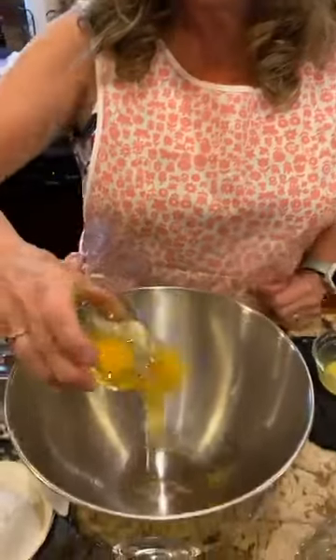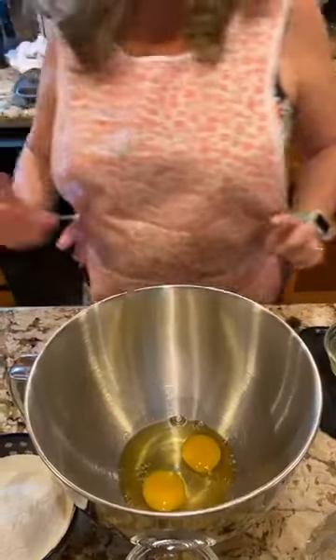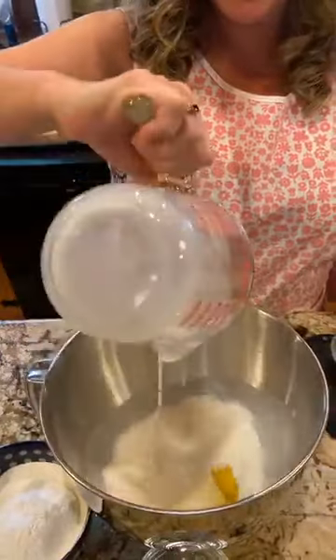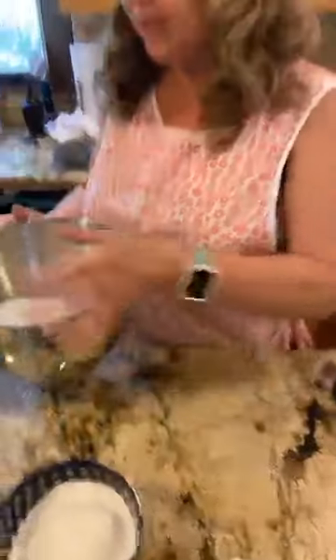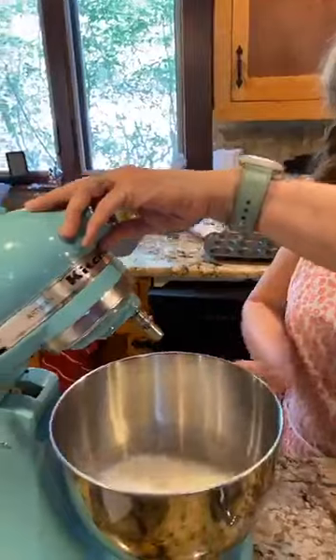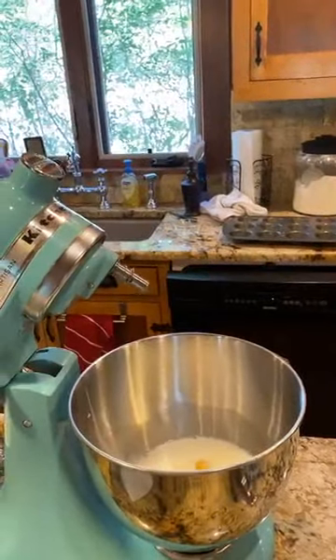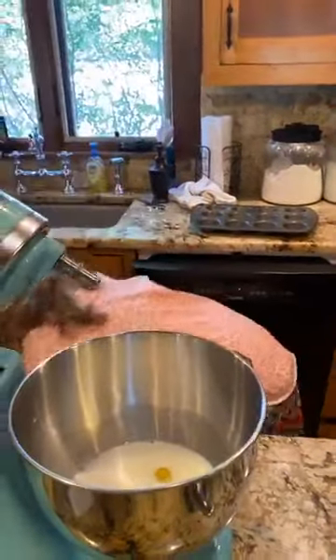So we're going to put in our mixing bowl two eggs — Alyssa's going to help me out here. Then I have one and a quarter cups of milk that we're going to add. I'm going to mix these in the mixer right now. Let me find my whisk — I thought I was all prepared, but not quite.